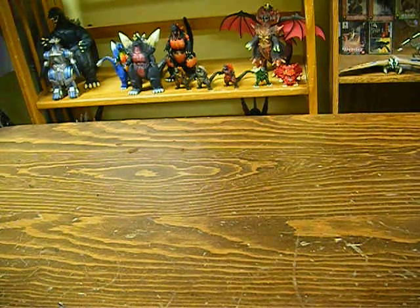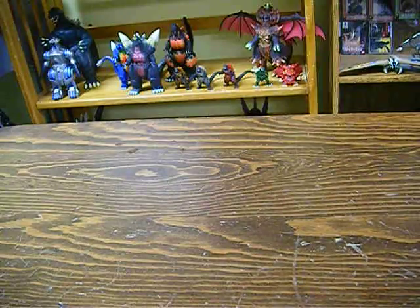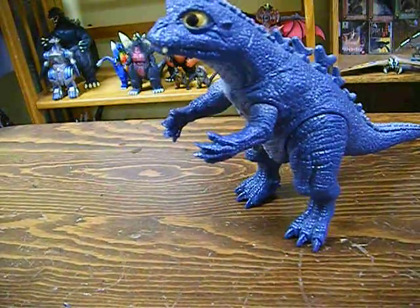What's up guys, Godzilla here. Today I'm bringing a review of a figure that I've had for a while. This figure was the first unboxing video I ever did on my channel. The first unboxing video I ever did was of this guy, so I'm gonna go ahead and show him to you guys. It's the Bandai standard Baby Godzilla.